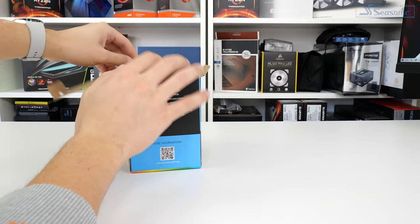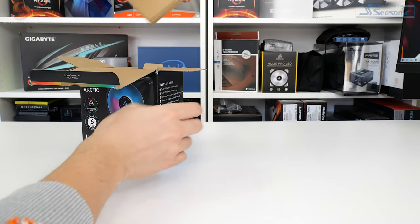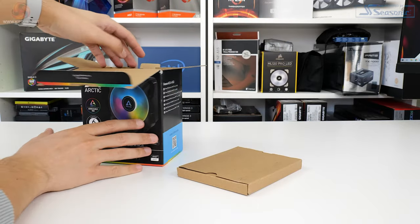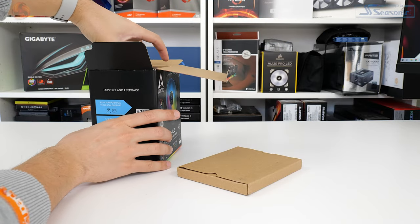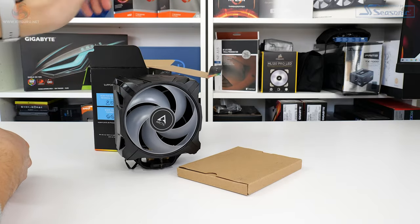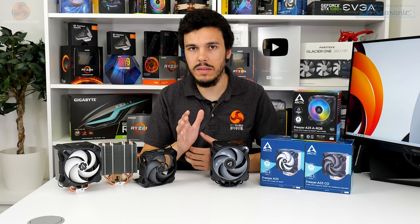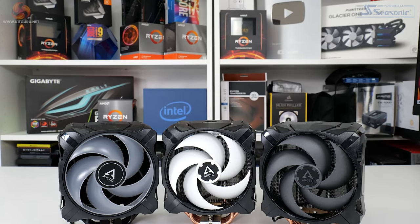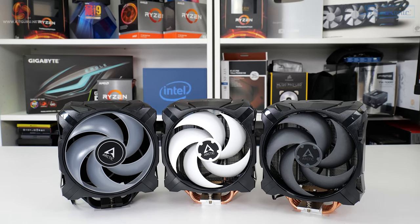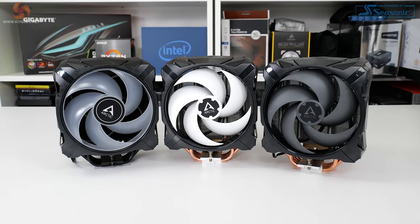We're going to focus on the Freezer A35 ARGB version for this review because it seems very cost-effective and probably the most interesting out of the bunch. It's only about £4 to £6 more than the standard versions, and we found that the higher-speed fans on the non-RGB versions don't really make all that much difference to cooling performance. So we're going to focus on the ARGB.